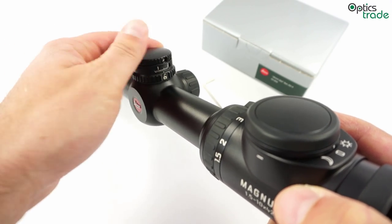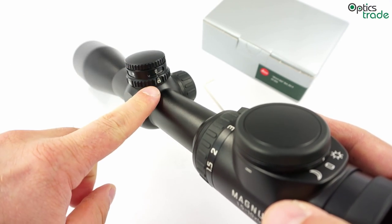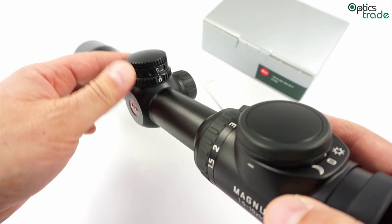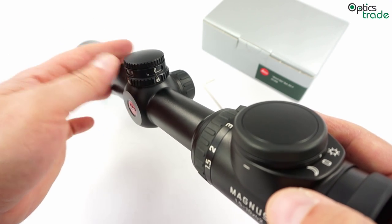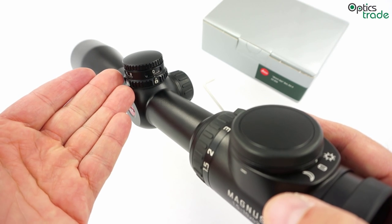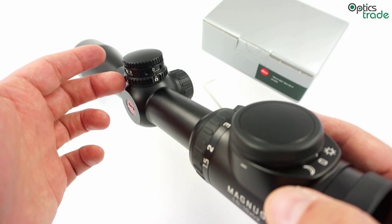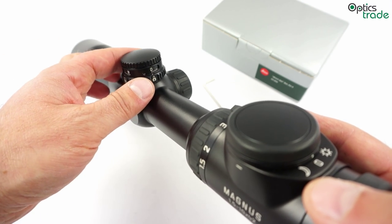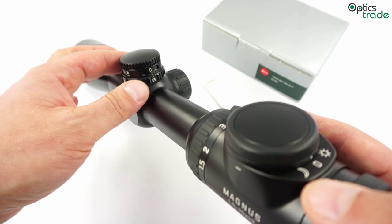The second feature which is really nice in this turret is that you have a locking mechanism. When the turret is locked you cannot move it if you don't wish. This is especially important if you are hunting in thick bush or while you are transporting your rifle, so that you are always sure that the turret position is locked.